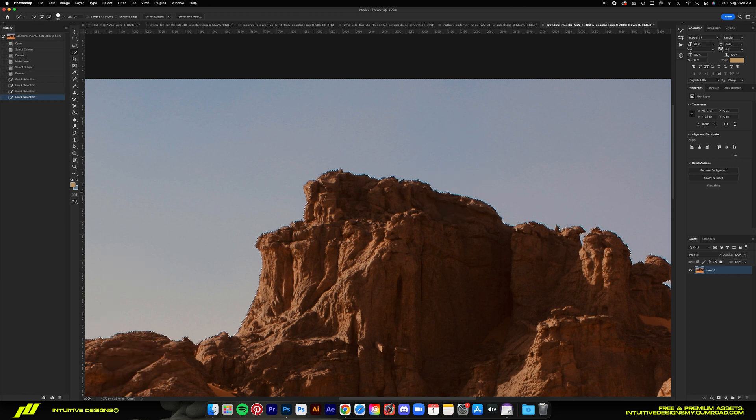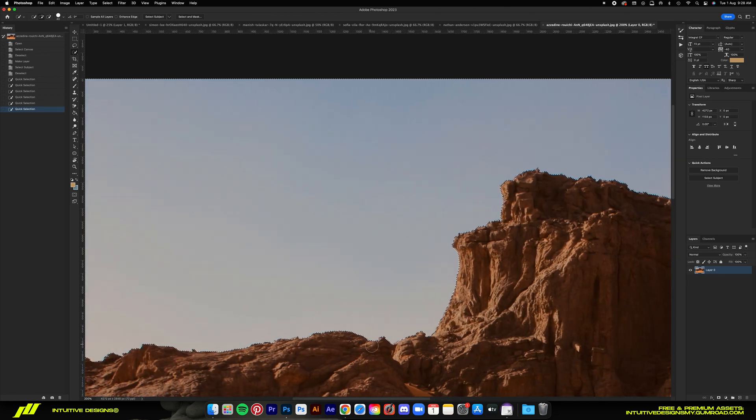Basic stuff like cropping and you know, stuff like that. Right now I'm taking the terrain from this as the base plate and then the pillars from the next photo as the focal point. After that, it's just going to be a lot of elements arrangement.